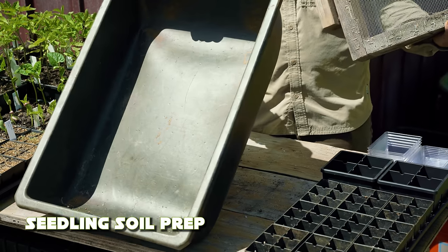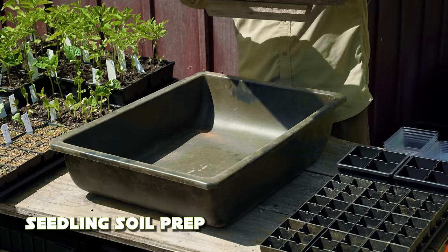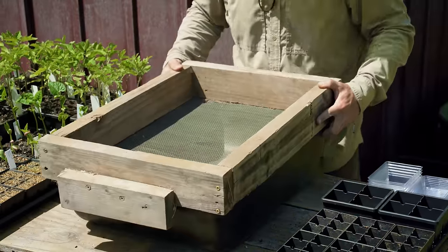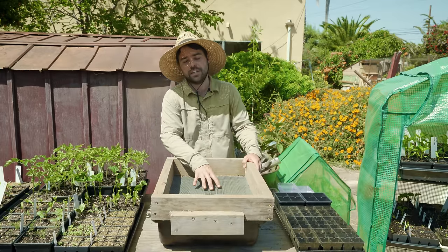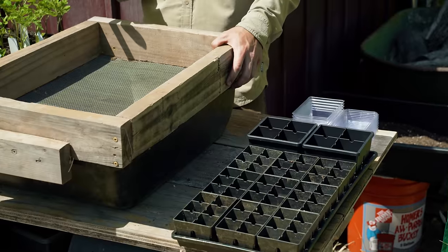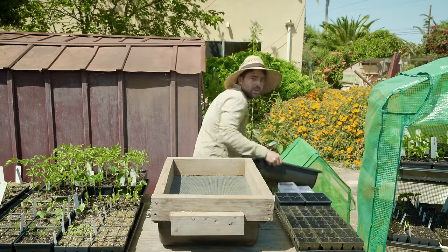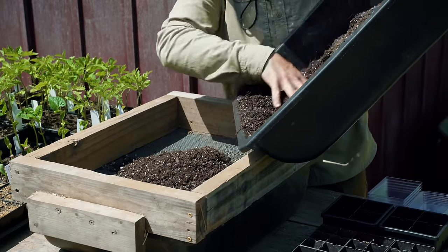What I have in front of me is a black cement mixing tub — a very standard thing you can find at pretty much any hardware store. I also have a 2x4 sieve I made: just four pieces of wood and a piece of hardware cloth on the bottom, in this case an eighth of an inch. The main idea is that instead of buying seed starting mix, I like to get a high-quality potting mix that I already know and sift it to make my own seed starting mix.